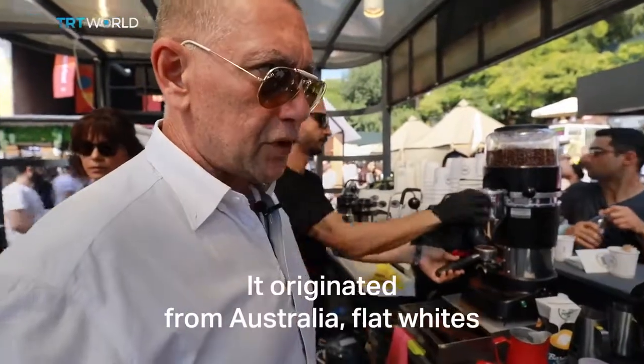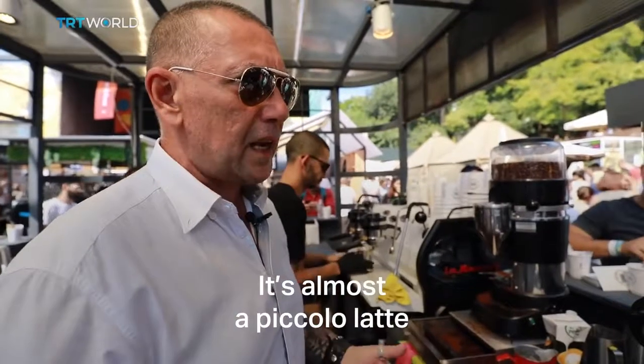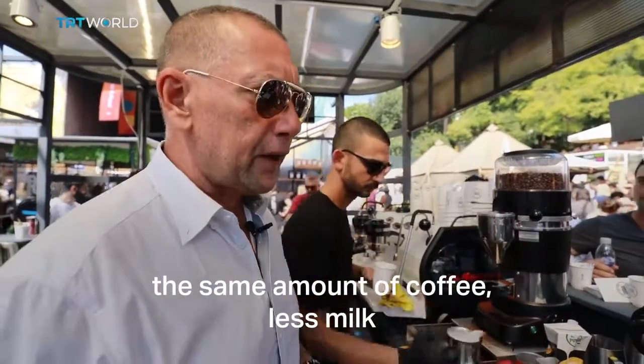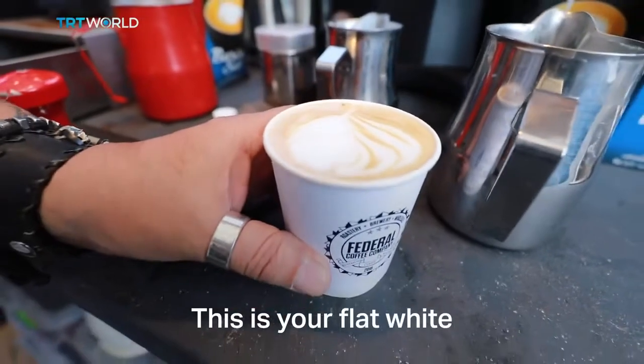So this is our cappuccino. Even if you shake it, you won't spill it because it's full of froth on top. The flat white originated from Australia — almost like a piccolo latte, same thing. Piccolo latte is a smaller latte with the same amount of coffee but less milk. This is your flat white.